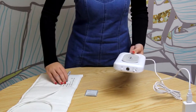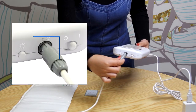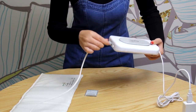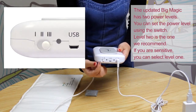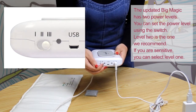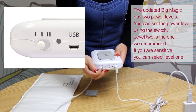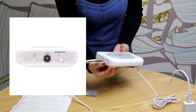Then, plug the mat into Big Magic. Make sure the plug key matches the groove in the socket. You can set the power level using the 3-position switch. Level 3 is the one we recommend. If you are frequency sensitive, you can select a lower power level. Now you can turn on the Big Magic using this switch.